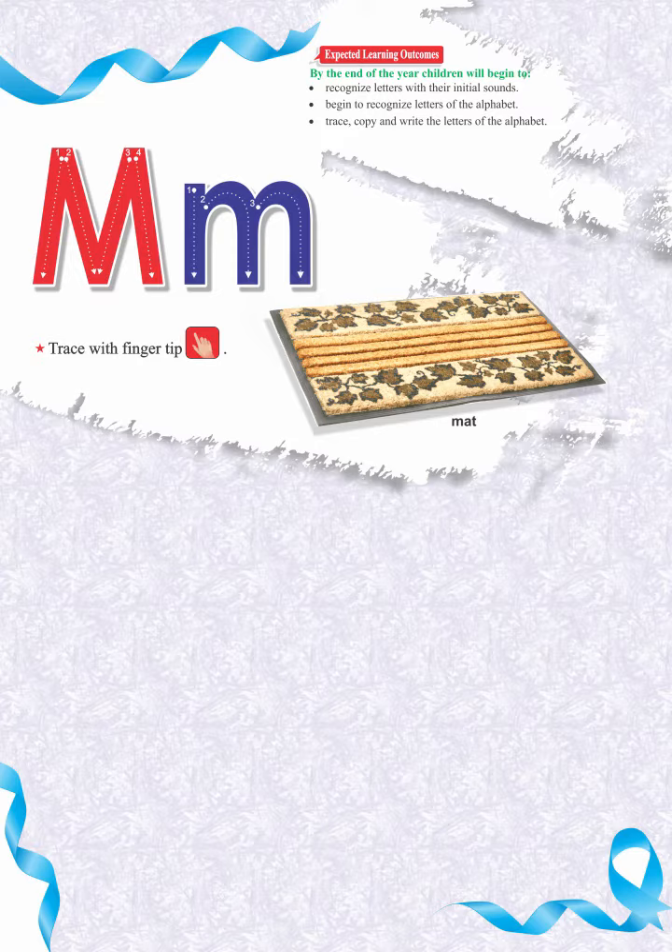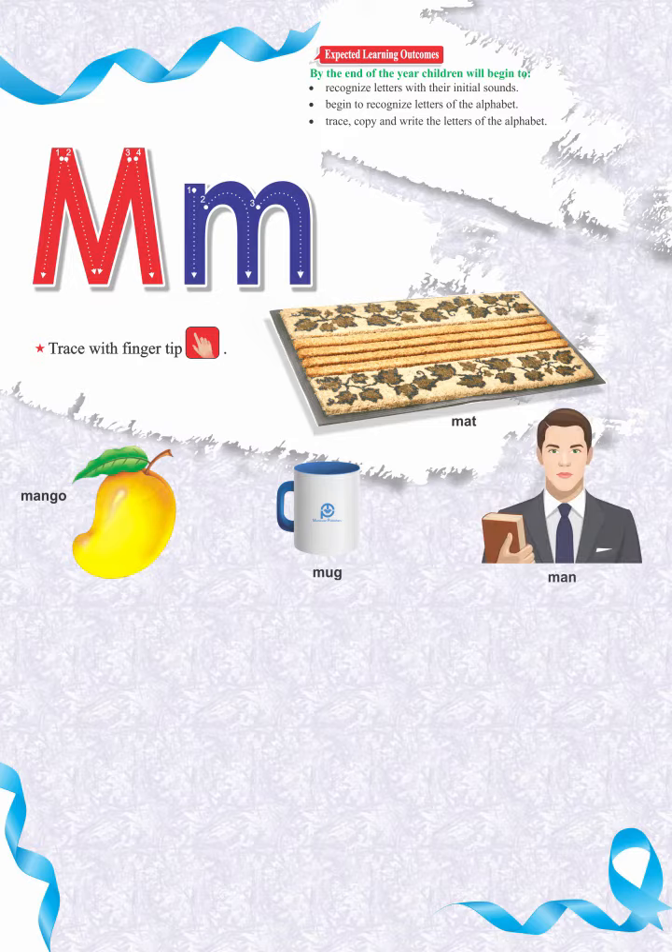We have also added additional vocabulary to enhance knowledge with beginning sound. Meh, mango. Meh, mug. Meh, man.